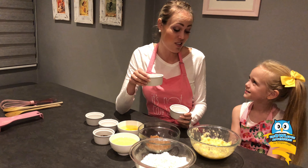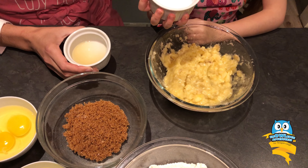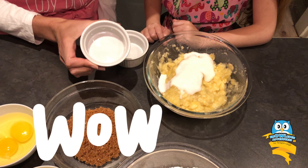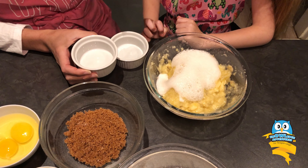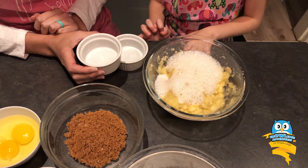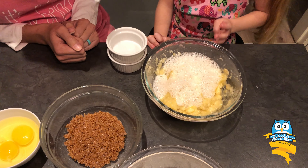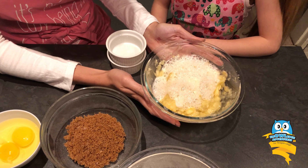Ooh, nice. Now, Rosie, have a look at what's going to happen. It's going to be quite cool. Check this out. There goes the bicarbonate of soda and watch what happens when we add the lemon juice. Wow! Do you see how fizzy it is? That's because the bicarbonate of soda is a base and we've added the lemon juice, which is an acid and it makes this bubbly reaction. It's like we're scientists! It is like we're scientists. So we're just going to put this to the side and then carry on.